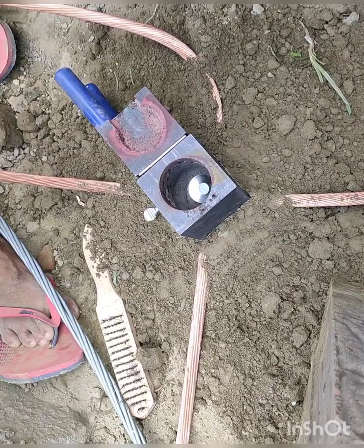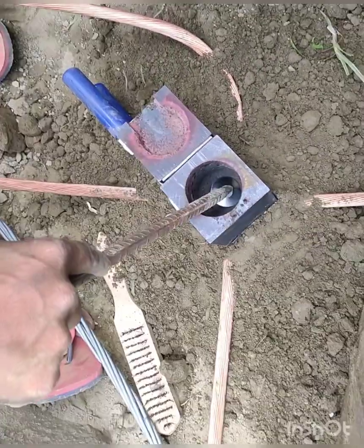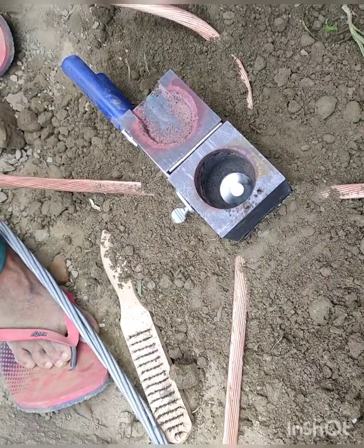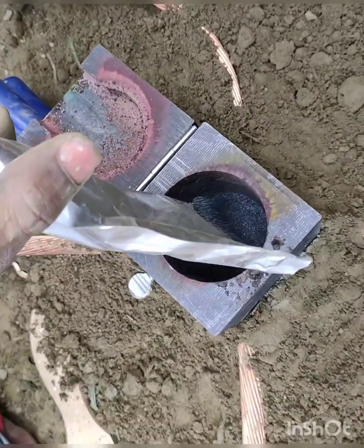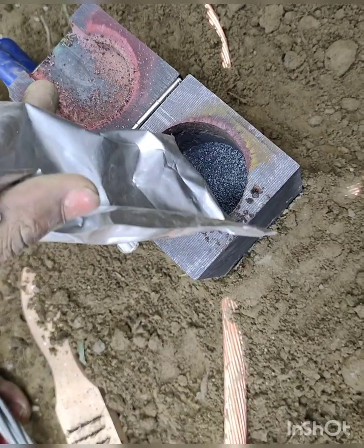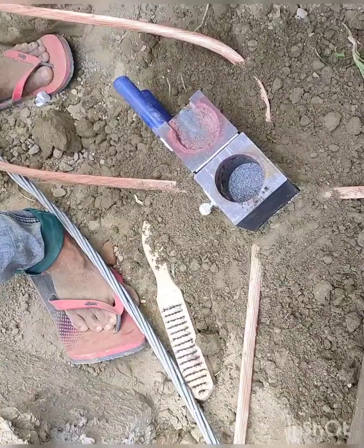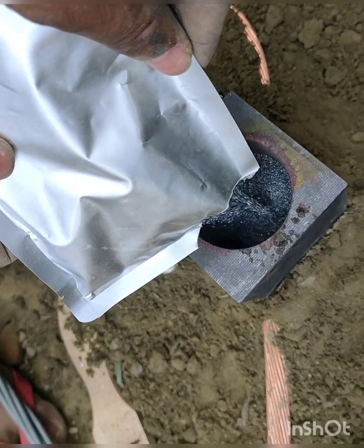Now our dies is ready to put the gunpowder. We are going to insert the gunpowder into the dies. This chamber is for the explosion — we can call it the explosion chamber. Now we are inserting the gunpowder. The ratio of the gunpowder is also very important, so we have to be careful about that.